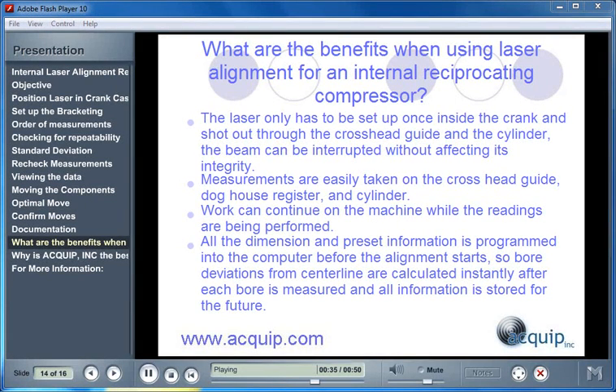All the dimension and preset information is programmed into the computer before the alignment starts, so bore deviations from centerline are calculated instantly after each bore is measured, and all information is stored for the future.